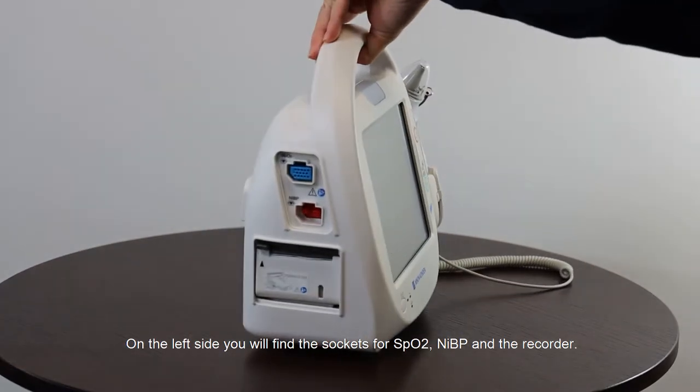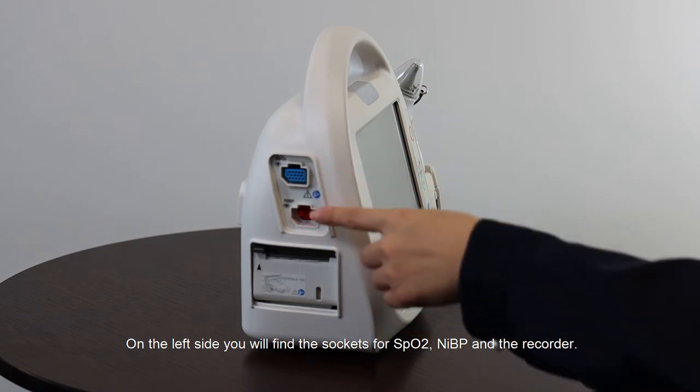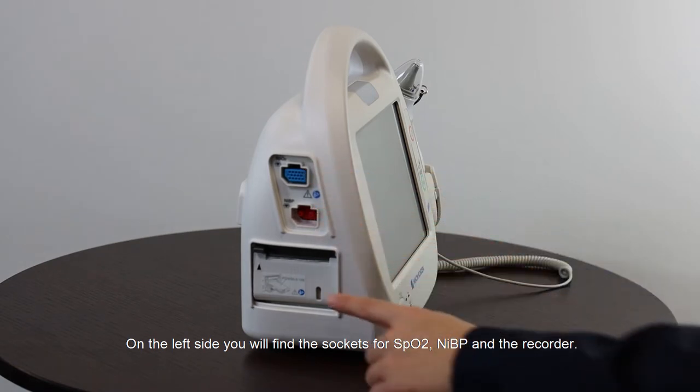On the left side you will find the sockets for SpO2, NIBP, and the recorder.